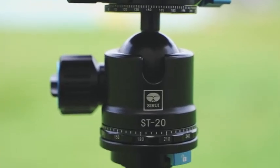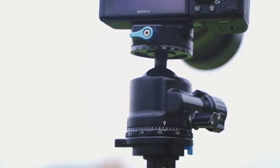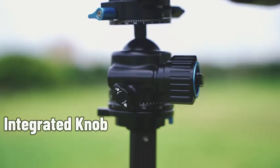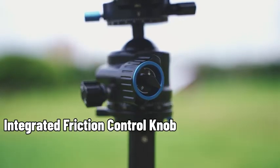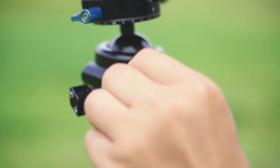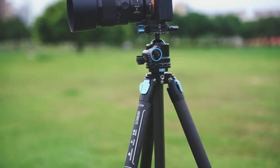Sturdy and durable: the ball head is made of solid aluminum alloy. The ultra-low profile gives the ball head a stronger locking force. An integrated friction control knob is built onto the ball locking knob, allowing you to adjust the friction according to the weight of the mounted gear — a minor twist is enough even for a heavy setup.